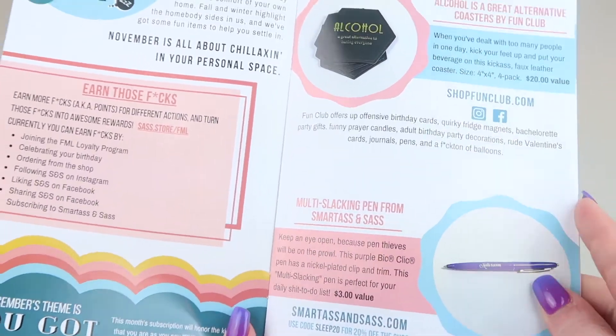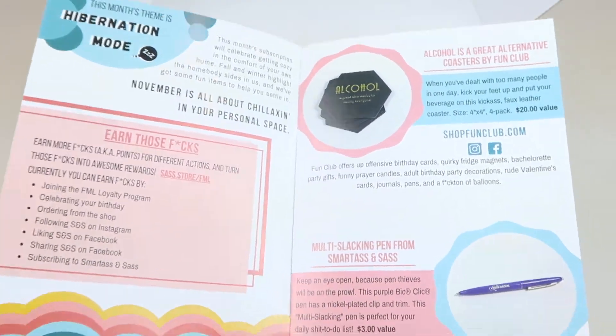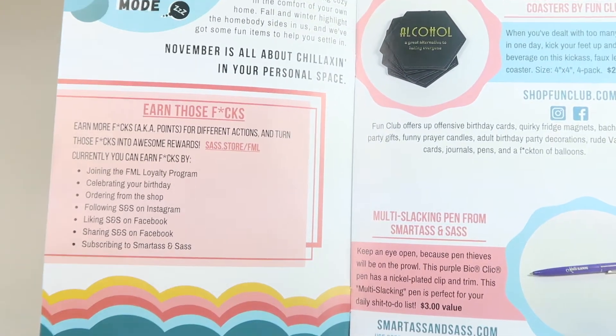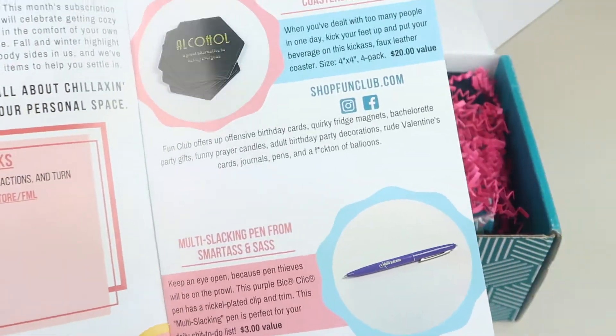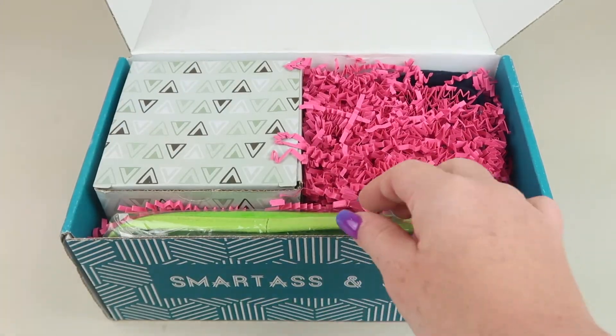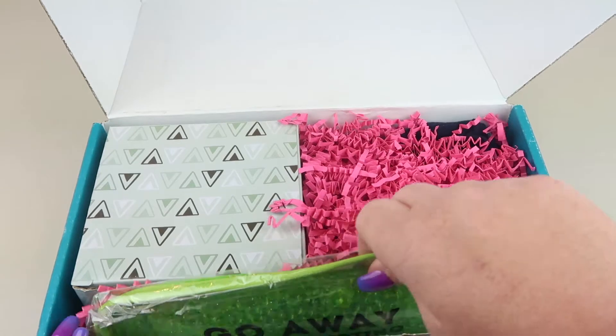This month's theme is hibernation mode — we're all there! You can get extra points for doing things, and this booklet tells you all the things that are in the box. Let's start unboxing!